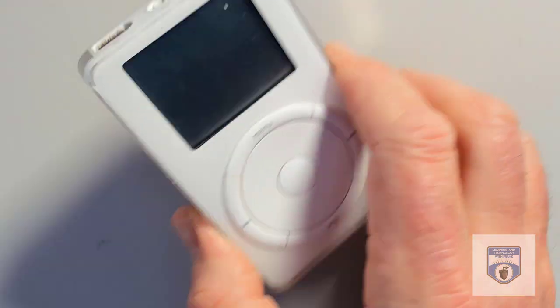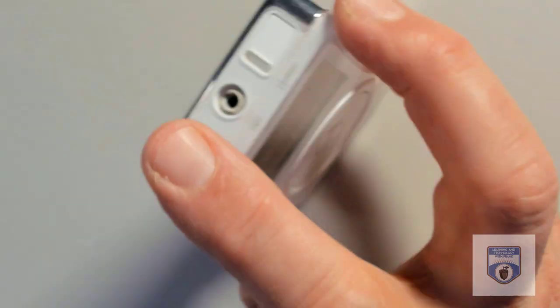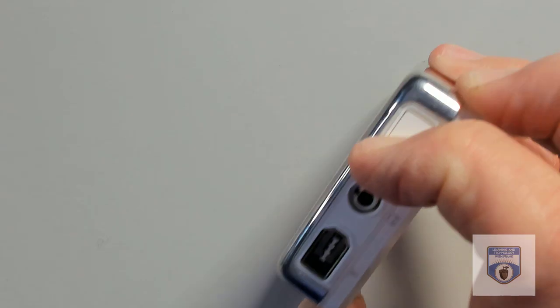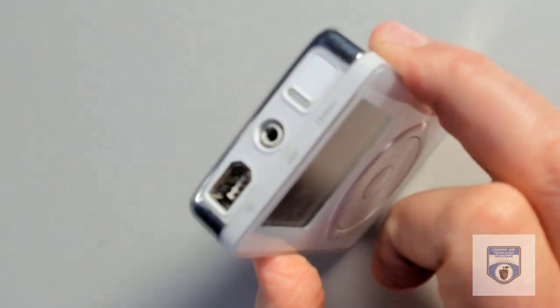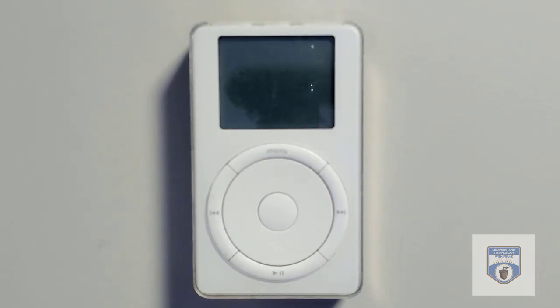When the iPod first came out, you couldn't get it for Windows — it was a Mac-only thing. If you look here, there's a firewire port, there's the audio jack, and then there's this slider button that allows me to put it on hold or take it off hold. That just enables or disables the wheel so that I don't accidentally stop playing music while it's in my pocket.